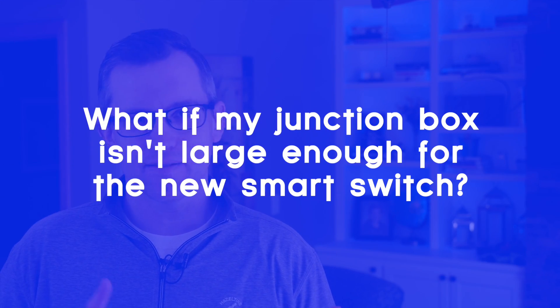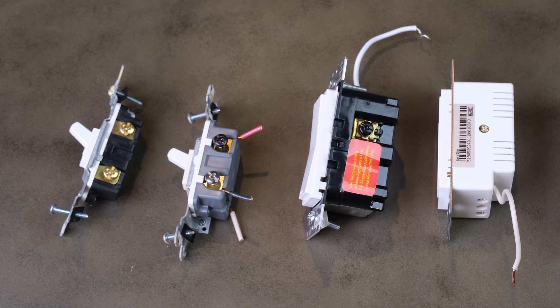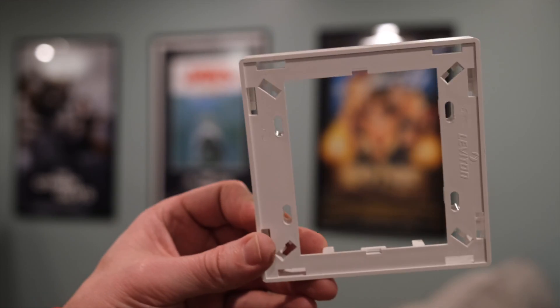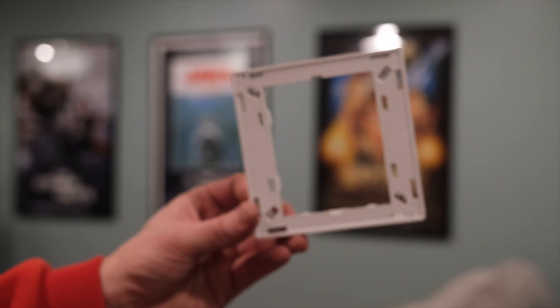Fourth, what if my junction box isn't big enough for the new switch? I have definitely run into this problem. There are some smart switches that are smaller than others, so look for the thinnest switch you can find — Inovelli has a thin version, and Kasa switches are pretty thin. The other option is to increase the size of the box: you can get a box extender that sticks out from the wall half an inch to an inch — easy to install, but not pretty. Or you can remove the original box completely and replace it with a deeper one, which is not an easy fix, but it can be done.